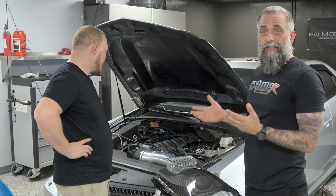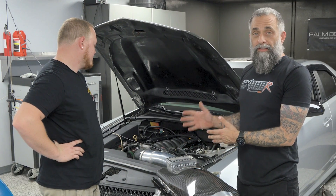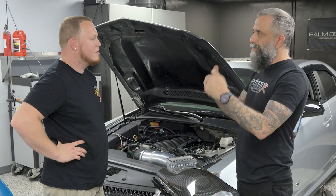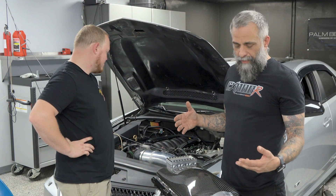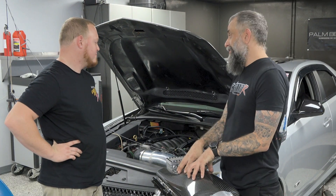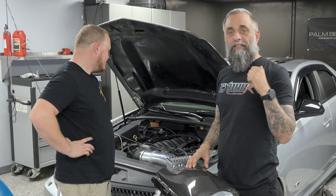We're testing it on this application because Adam works here — it's easy access and he does some of the tuning, so it's easy for us to make changes live. We're going to try and lay down somewhere around a thousand, maybe high nine hundreds horsepower, and see where it picks up over 7,000 RPM hopefully with this intake. We're going to do some baseline hits with the stock intake and then swap it over to see how much it picks up.